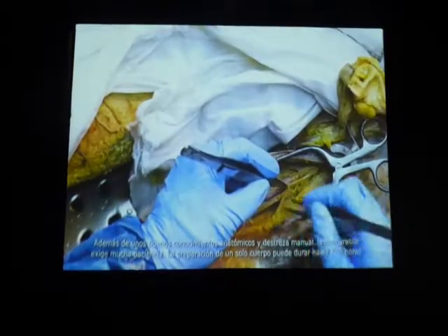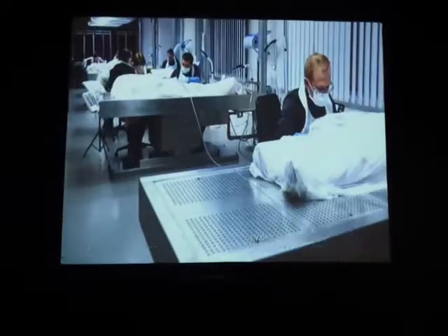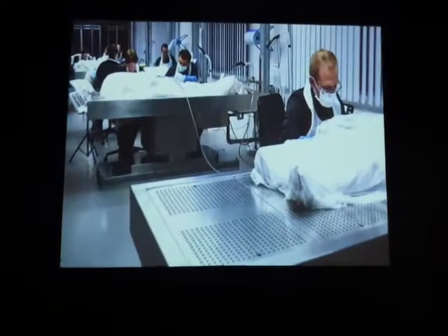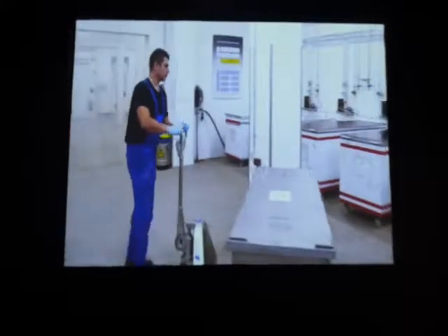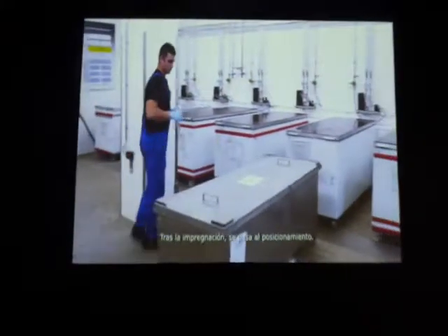Alongside a good anatomical knowledge and manual skill, preparation requires much patience. Preparing a whole body can take anything up to 800 hours of work. After preparation, the actual process of plastination begins.